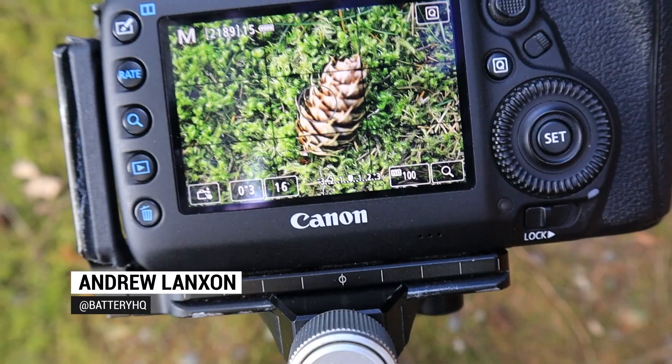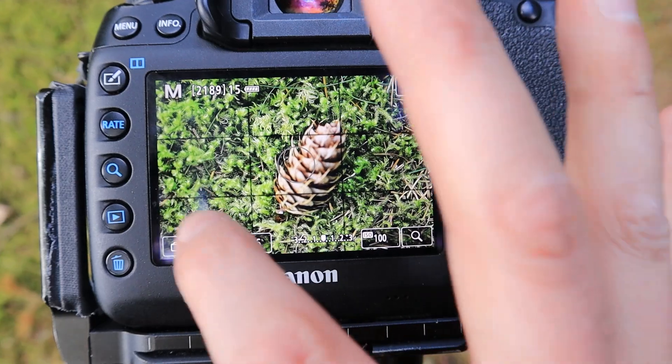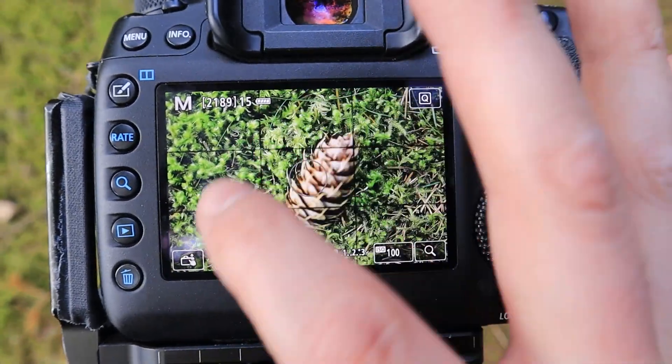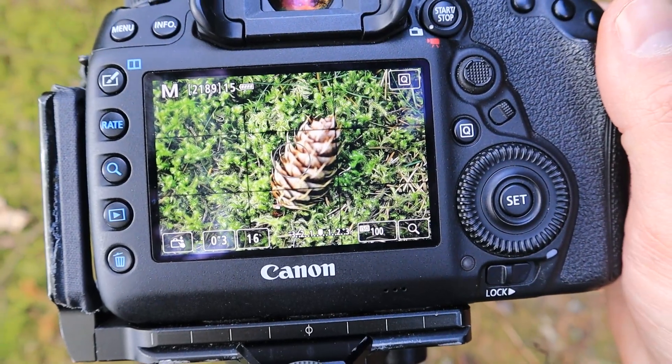The shot I found is this really simple but quite beautiful scene - a gorgeous fir cone or pine cone that I've just found lying in some lovely vibrant green moss. I just love that colour contrast between the vibrancy of that green and the muted brown tones of the cone itself.